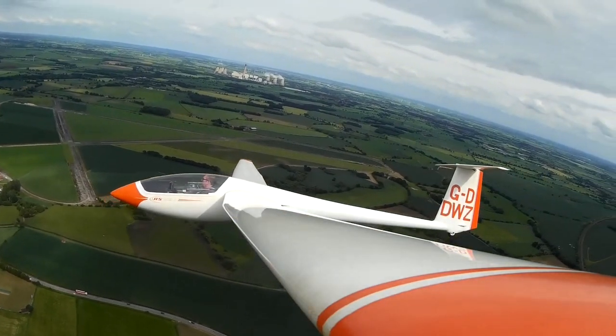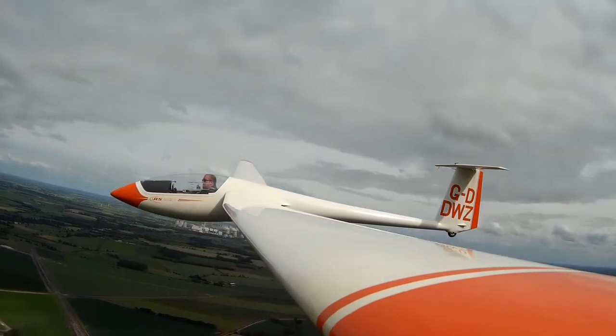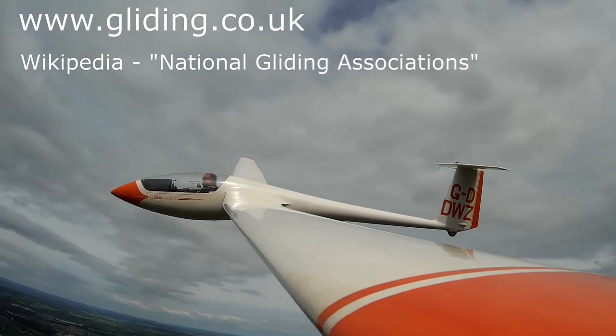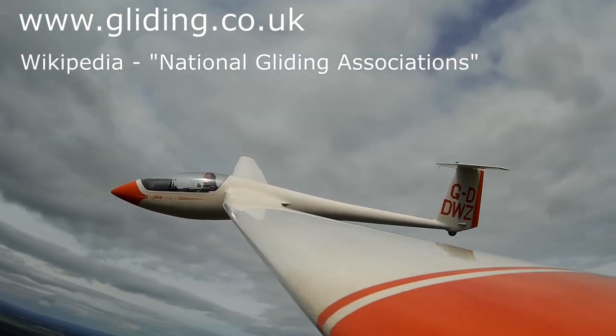So what do you think? Interested? If so, go to the BGA website if you're in the UK, or look for your national federation if you live elsewhere, and find a club near you.